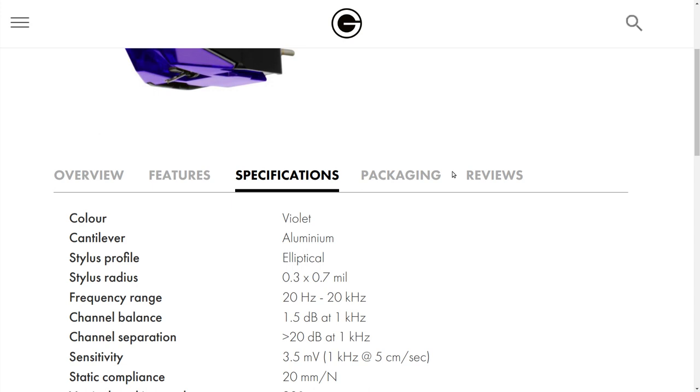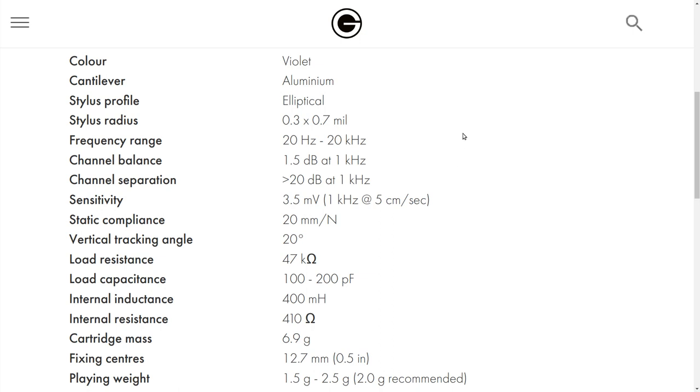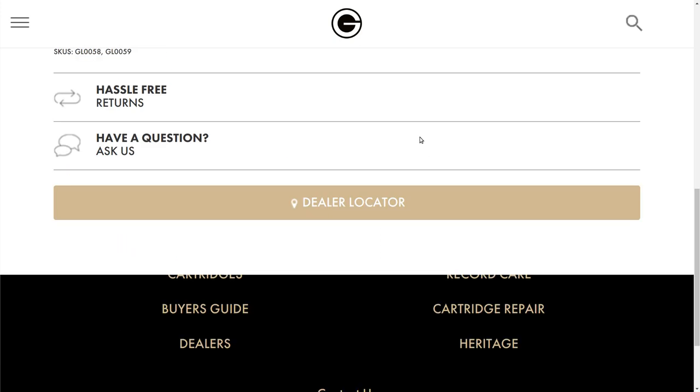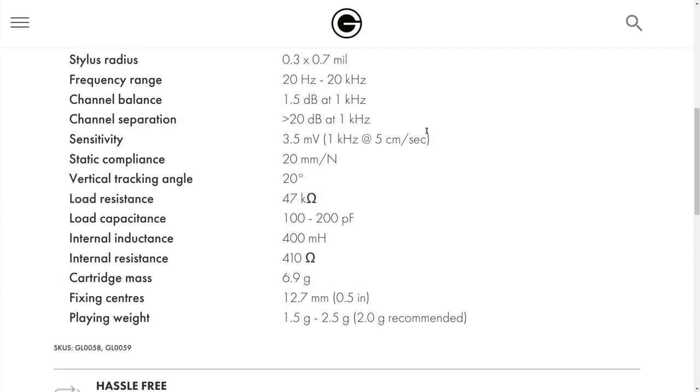Looking at the specifications: color is violet, aluminum cantilever, elliptical stylus 0.3 by 0.7 mil — and by the way, a mil is one one-thousandth of an inch, not a millimeter. Frequency response 20 to 20,000 Hz. Channel balance is rated at 1.5 dB at 1 kHz — I think that's a very conservative rating; mine was dead on. I put a mono record on and it was exactly what it should be. Stereo separation is rated greater than 20 dB at 1 kHz. I'd love to see someone bench test this cartridge because the stereo imaging is just magnificent at $149.